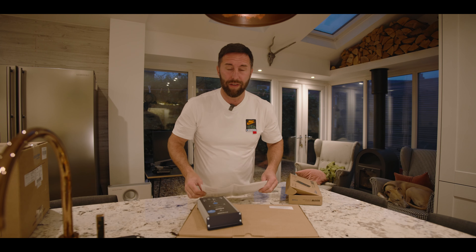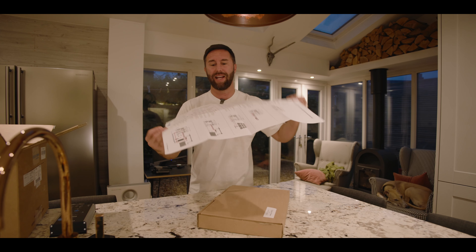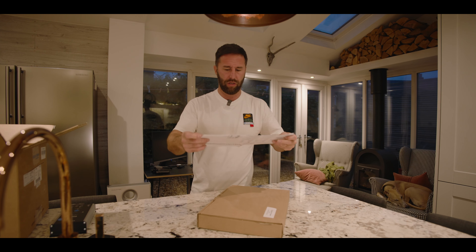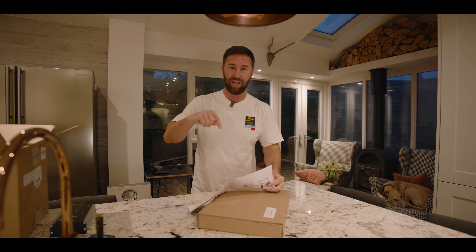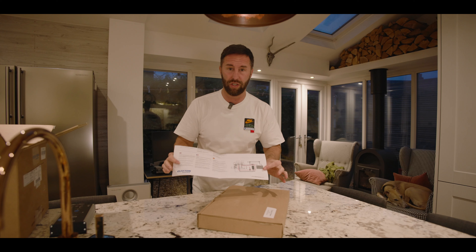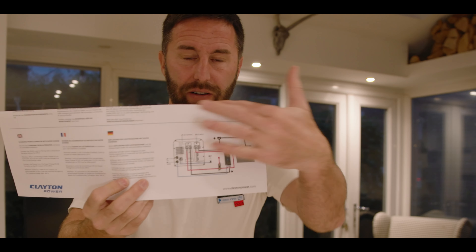Rather than going through every single LED function, we have it all in the instructions. With the Clayton LPS2 itself, if you've watched my other videos, you'll get these nice big clear instructions. Right at the bottom — and I'll put a link below; I've got a PDF download where I've got these instructions with one of my fitting videos, if you need to send it to your fitter or just need it in one neat place. Within the instructions itself, you've got information telling you exactly what to do, a wiring diagram, and at the top it tells you all the tools you're going to need, sizes and everything.